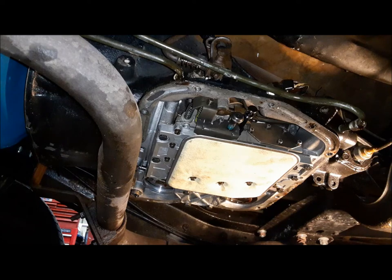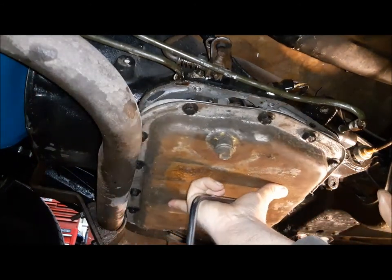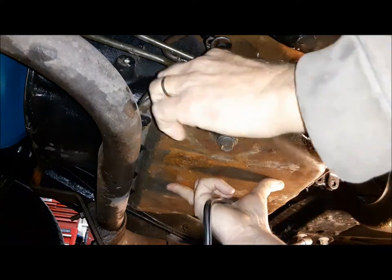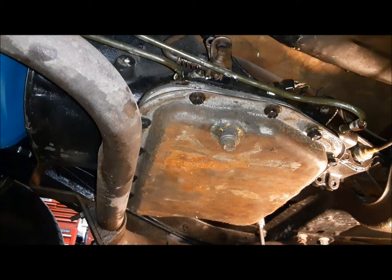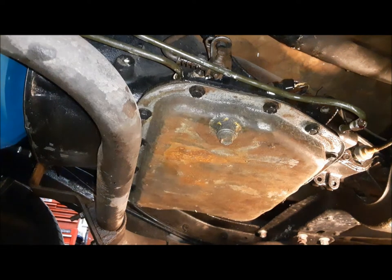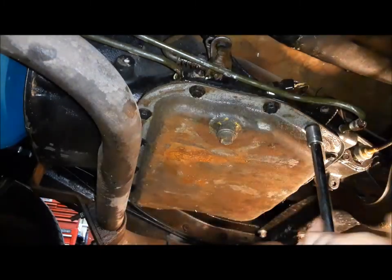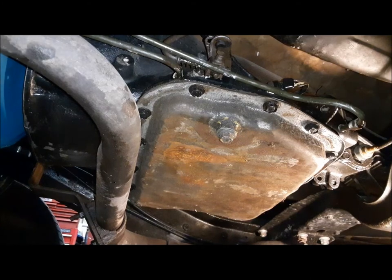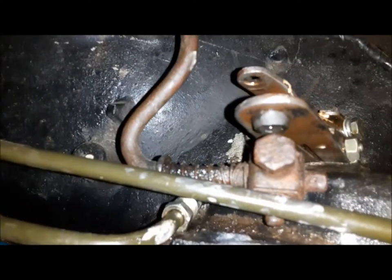Now we can go ahead and put the pan up. I managed to find a pan that I already put a drain plug in at some point in the past, so that's good. We just go around and torque these down — you can torque them if you want, but we just make sure they're tight. Last things we have to do: make sure the drain plug is tight, get the cooler lines back on, then we'll start working on the linkage.